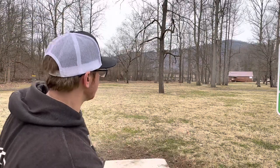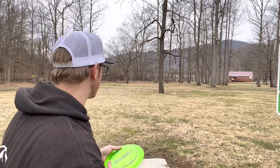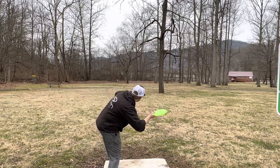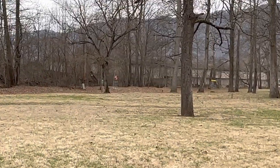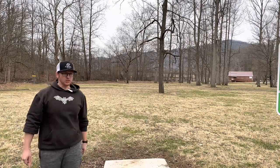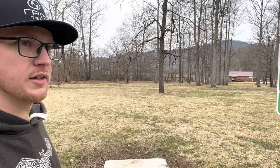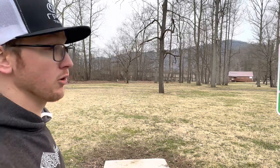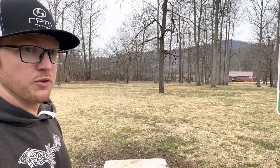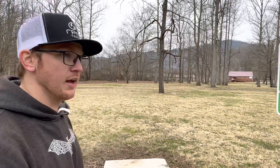We've done everything else with this Mantis — I'm going to try maybe two more throws. I'm going to flick one low power real quick. This hole is like 180 to 190 feet and I probably just went like 70 or 80 feet past the basket barely flicking it. So yeah, if you're looking for a low power, easy straight forehand, that could be a disc for you. I like that shot.